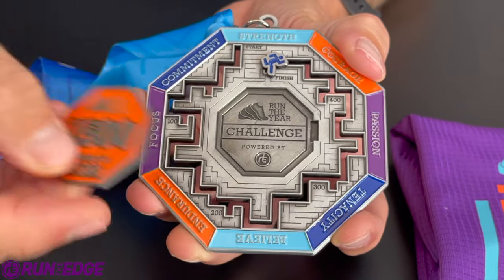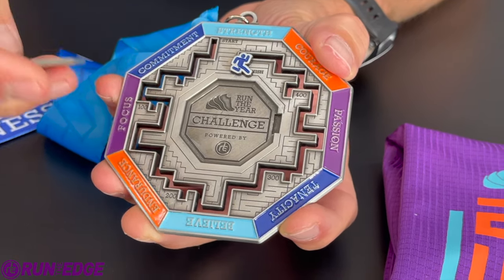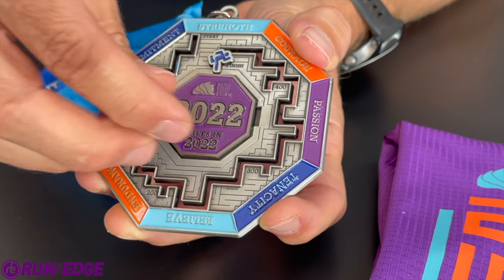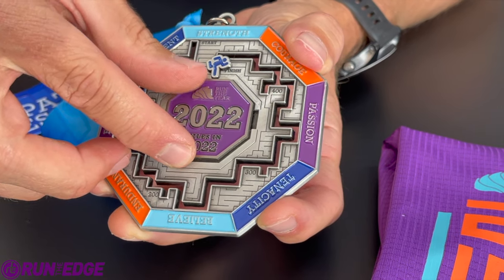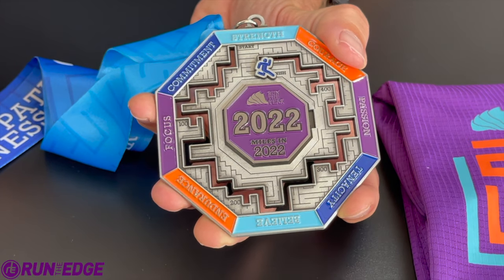After you go around for the third time, you get the other coin and put in 1,500 miles. And if you or your team finishes all four laps around the medal, you insert the 2,022-mile coin into the middle of the medal. And that says — there you are — you have finished the ultimate goal.